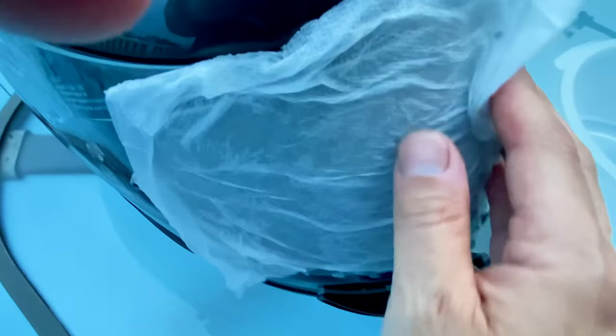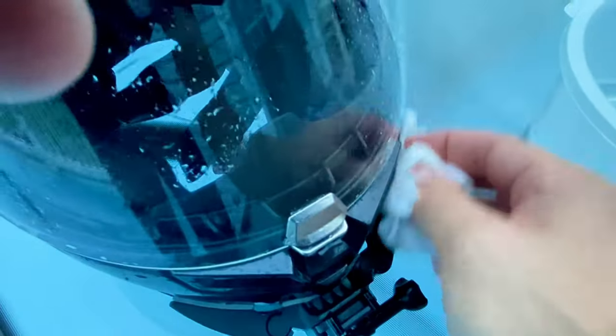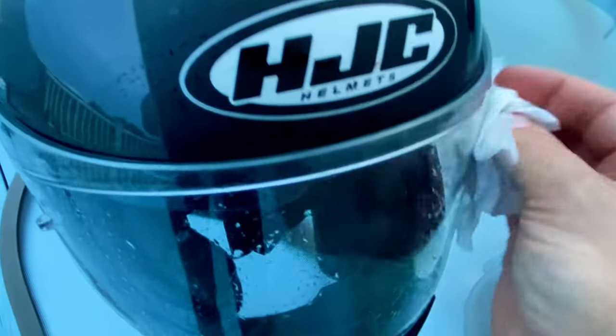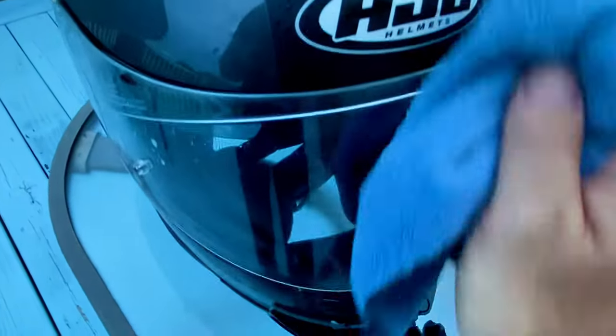Now that this has been soaking for a while, you should be able to just take it right off. As you can see the bug guts are still on there, but now they're all loose and will come off a lot easier. Just take the wet paper towel and clean off your visor. These are fresh so they come right off, but this technique is especially useful when the bugs have been on your helmet for a while — that's when you want to leave it on there for a few minutes. Then polish it up with the microfiber.